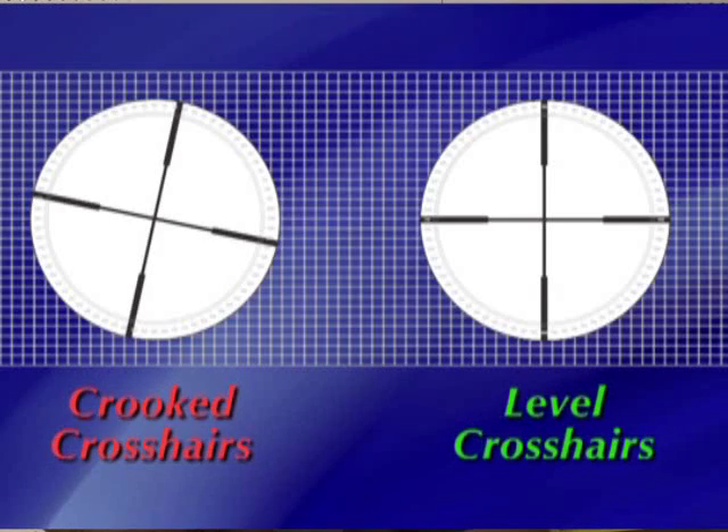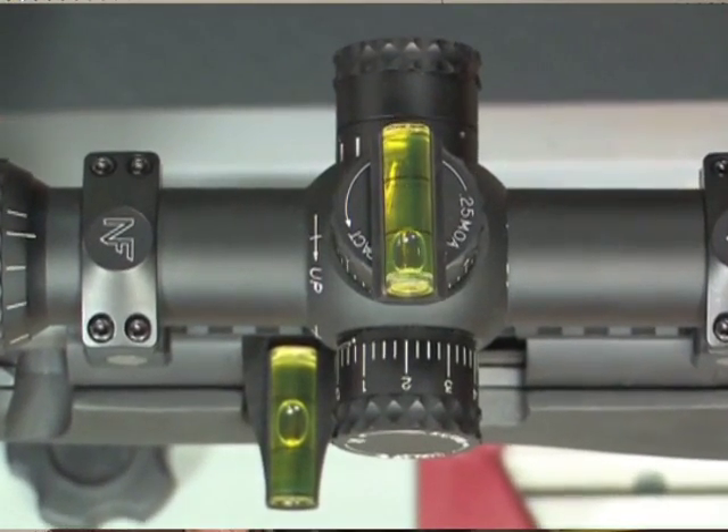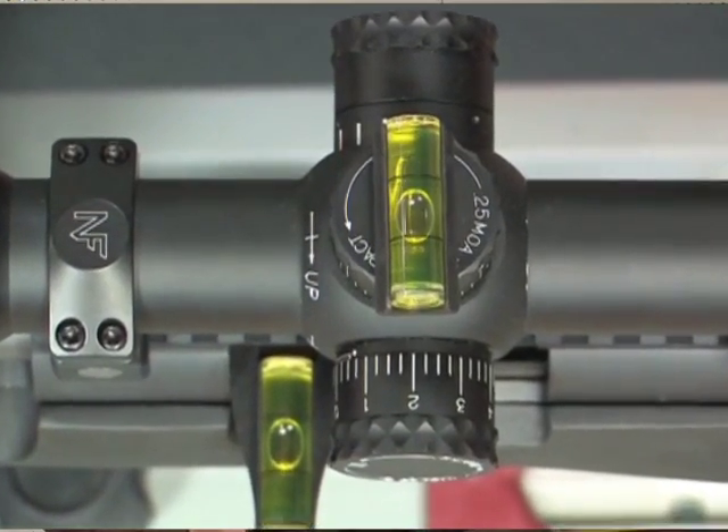To get the most accuracy out of your rifle, you really need to get your scope precisely aligned. The Wheeler Level Level Level is a reticle leveling device that will allow you to precisely align your crosshairs with your rifle. That's really important, especially for long range accuracy.